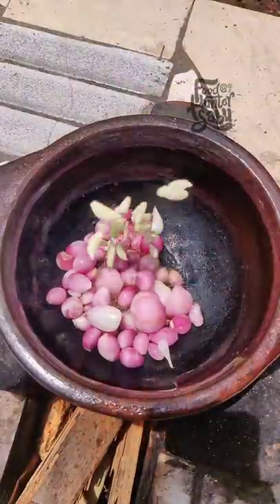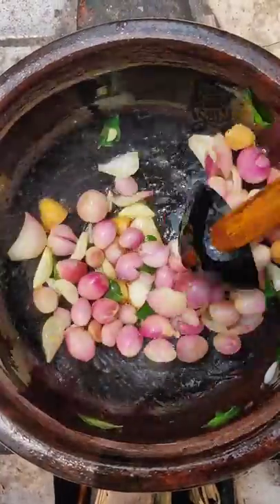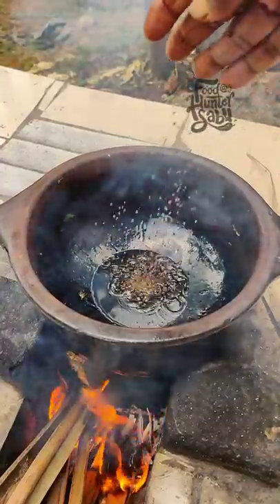Cut the curry and cut the kale. Add it to all the mixture. Add a little bit of oil.